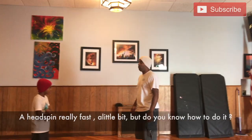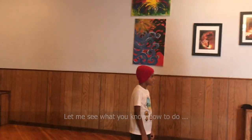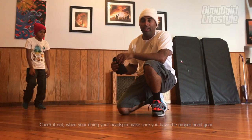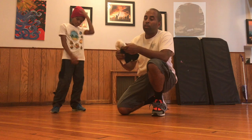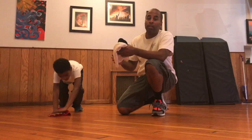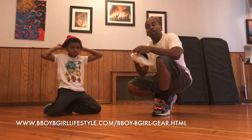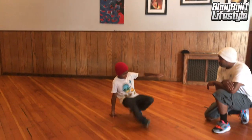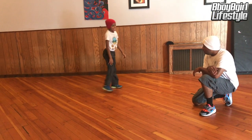When you're doing your head spin, make sure you have the proper headgear. You can use what's called a beanie — any size will help. Some people like to put more than one on, and some people like to buy special head spin caps that have padding inside. You can put one or two on just to get used to being on your head.